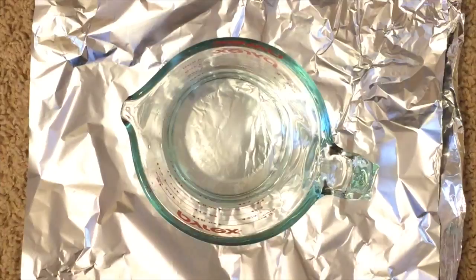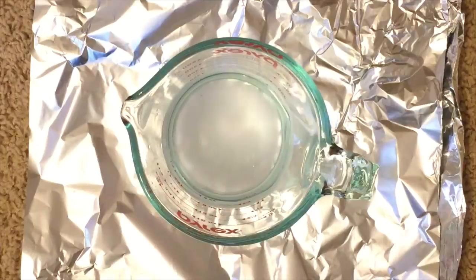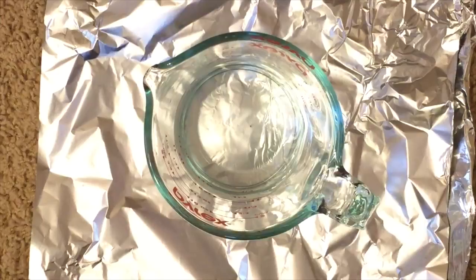So the first step is you're going to need a cup of warm water, and you're also going to need one teaspoon of borax. Just go ahead and pour the borax into your warm water and start mixing until it is evenly combined and becomes a borax and water solution. After the borax has dissolved, put this mixture aside — we will use it later in this DIY.